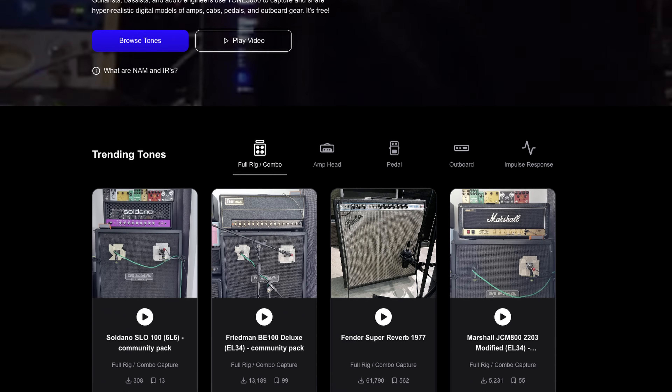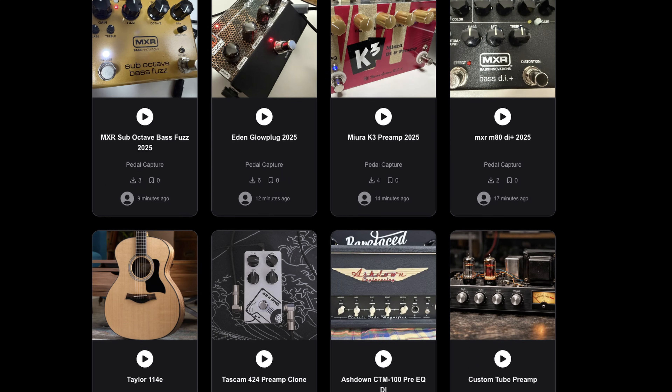Tone 3000 is for anyone obsessed with tone. Whether you're a touring musician, session guitarist, bass player, or a bedroom producer working out of your apartment, Tone 3000 lets you capture your tone so you can take it anywhere, anytime, for free.